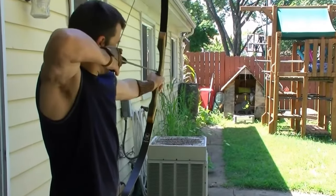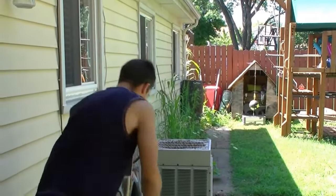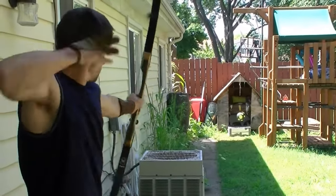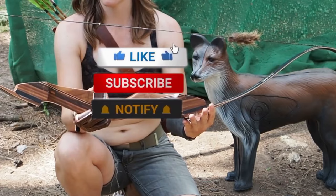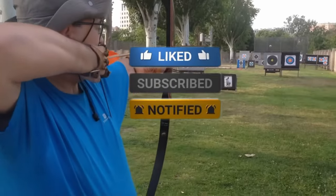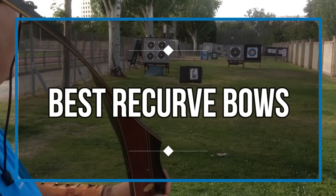The advantages of a compound bow are impossible to deny, but the timeless simplicity of a recurve bow will never go out of style. Whether you use it for game hunting or target shooting, a recurve bow's appeal lies in the way it ties us back to our ancestors. They are the most versatile and age-old bow type, and they remain relevant in the era of compound bows for good reasons. We are bringing you the top 5 best recurve bows in this video.